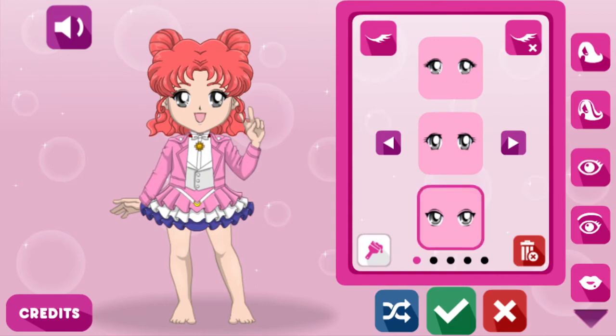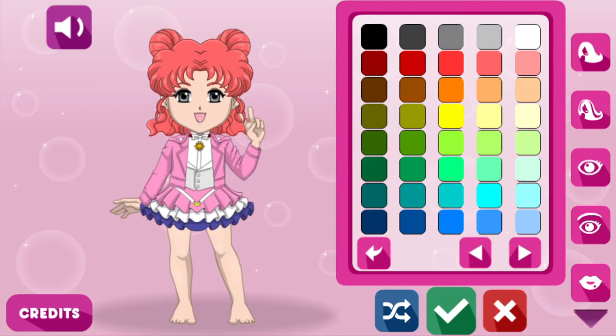Eyes next. They don't suit the character at all. Oh whoa — staring at my soul. I think they all do. Colors — blue. Oh, I chose the perfect color, I think. Yeah.